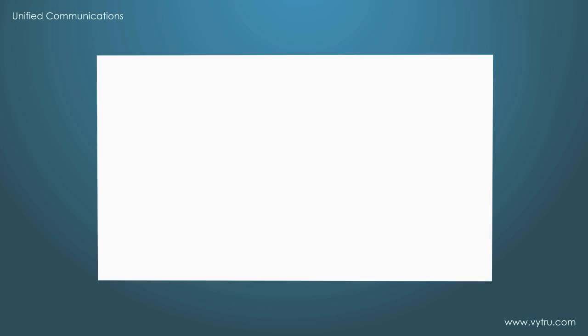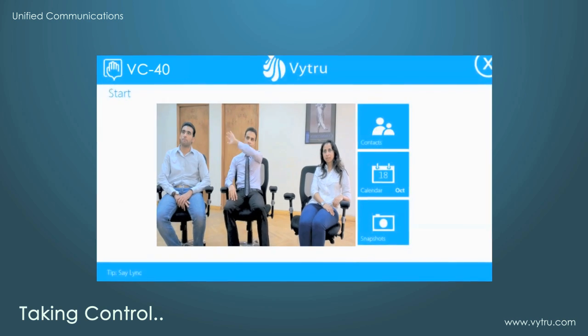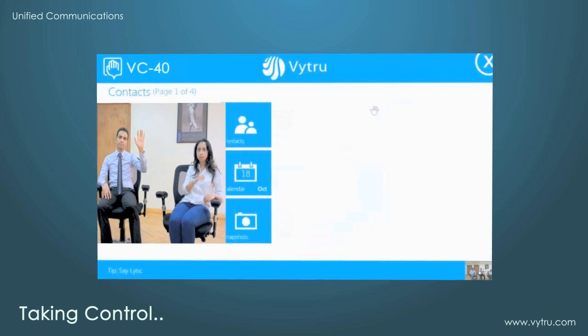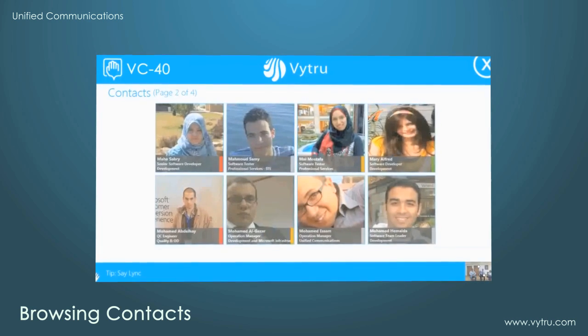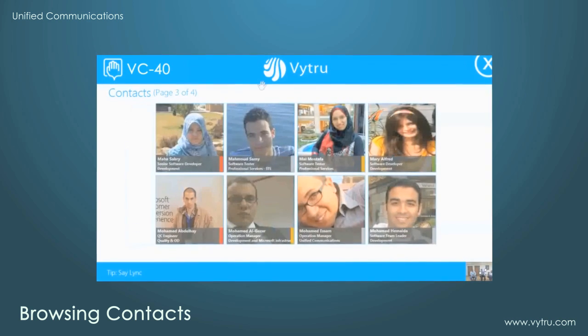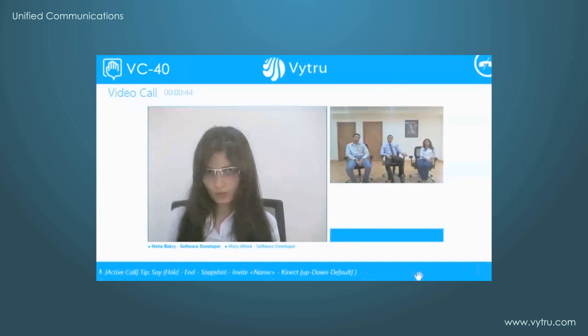With VC40 set up, you can take full control of your meetings thanks to motion and voice sensors. You can enjoy a sleek and simple user interface based on Microsoft Link. You can browse your Link contacts with their contact cards, including their names, titles, photos, and presence. Reach out to your desired contact and initiate a conference call using either your motion gestures or voice commands.